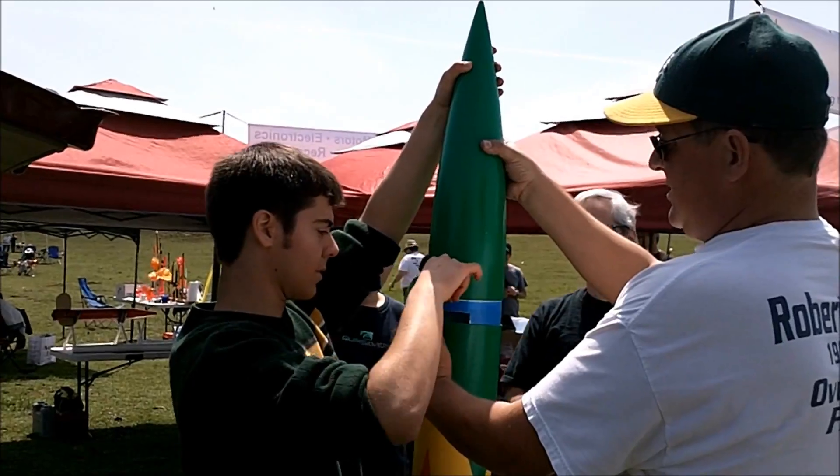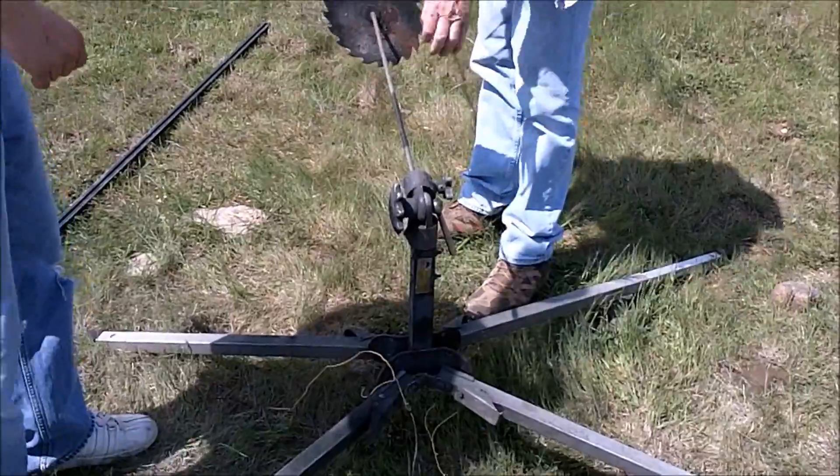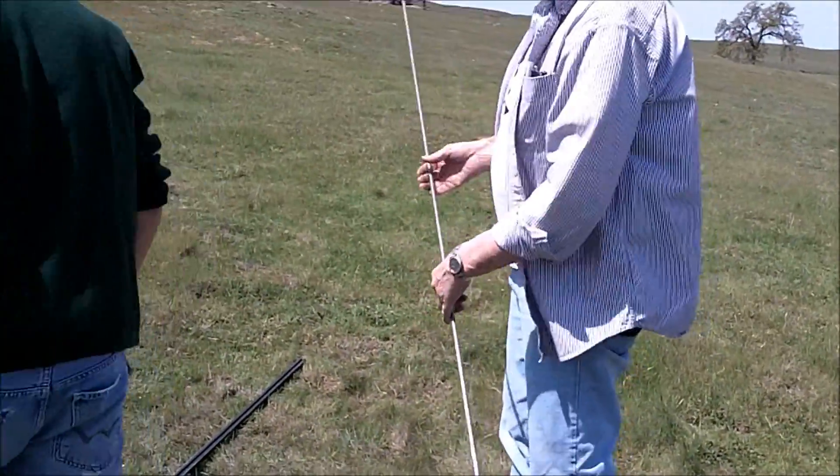Take an X-Acto knife or tear it and get the whole thing out of it. It's going to keep rolling up — I think I brought my X-Acto knife. You want to slide it on there and then we can just raise it up.